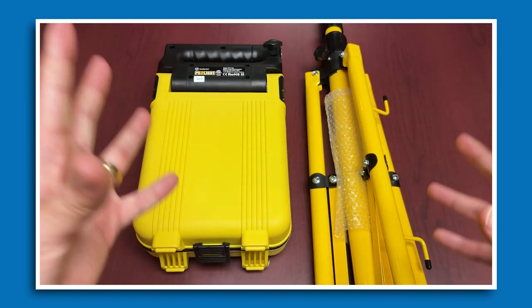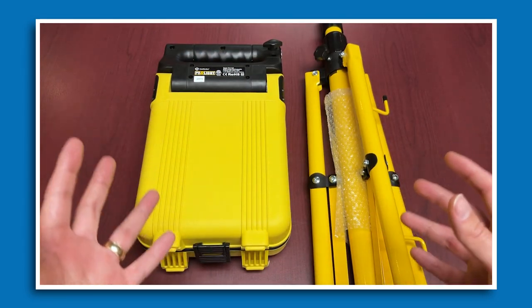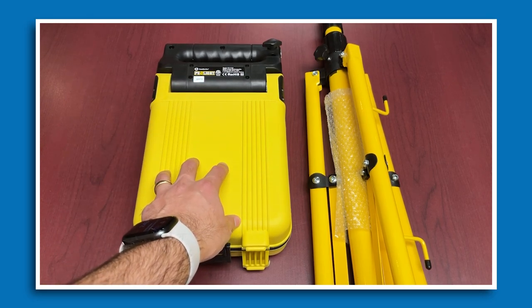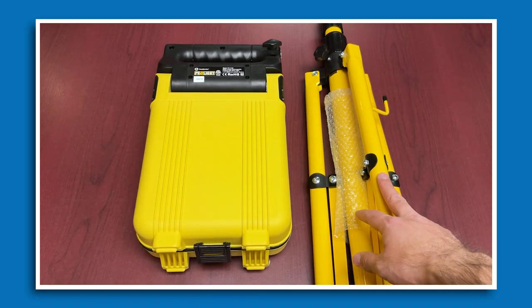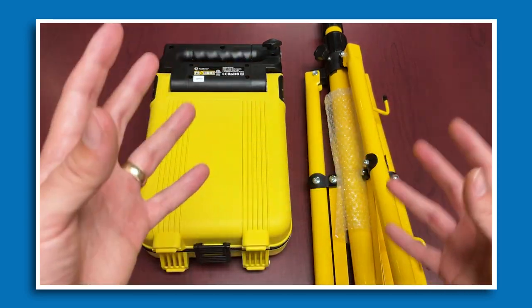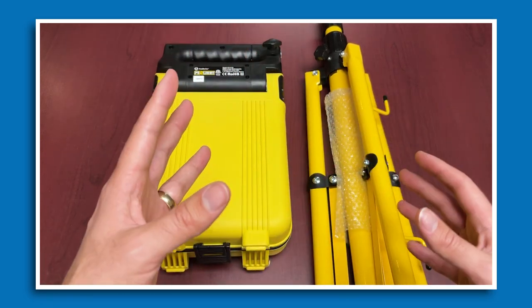There are multiple formats and configurations available, which is one of the great things about this product. The main light unit and the tripod stand can actually be bought as two different components separately. Ours is sold as a collective unit, but you can still use each independently.